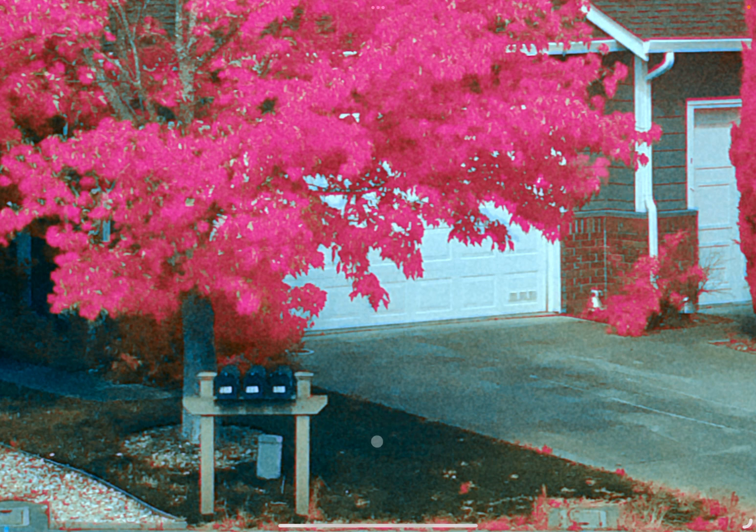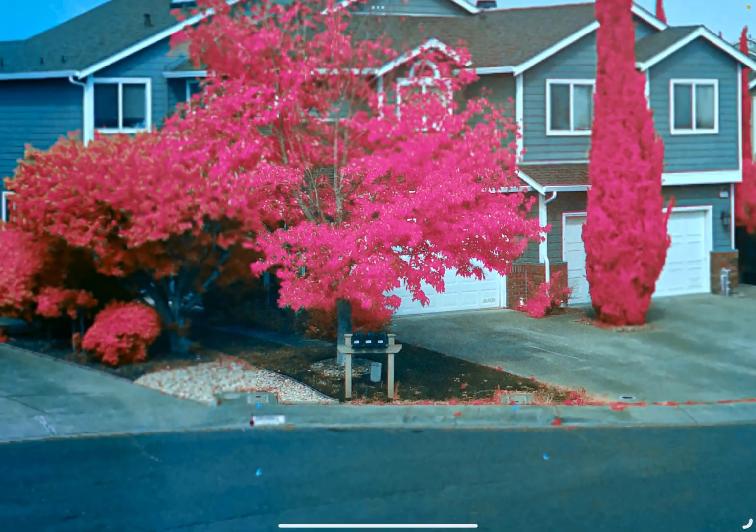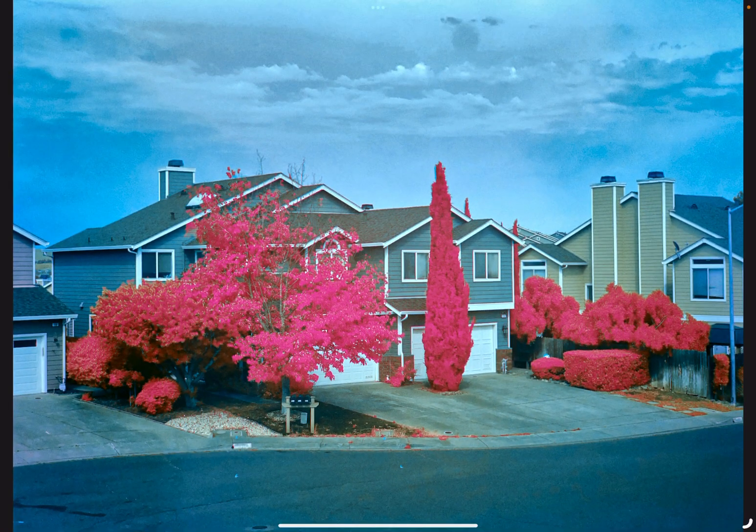That gives you a pretty good clue that this is actually an infrared image and not an image that has been solely doctored with selective color, because otherwise that would actually turn pink. Pretty cool results. I'm actually surprised how easy this was to put together.